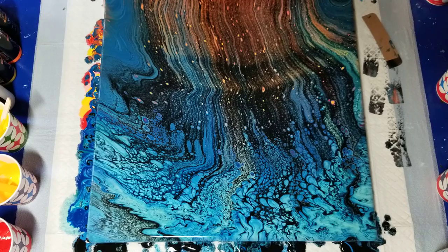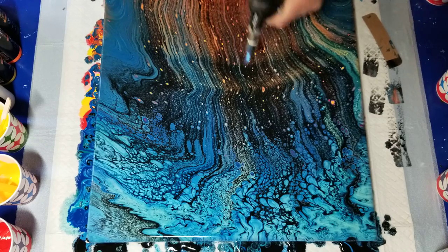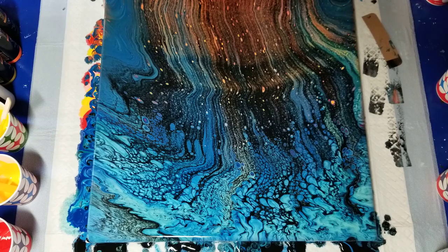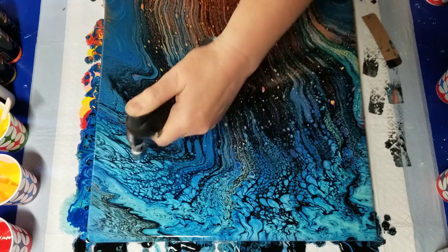I'll hit it with a torch again. If I could bring up more cells over here I might be happy with it. A little bit. Maybe the Arteza doesn't want to be diluted.